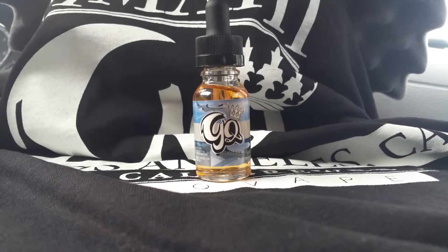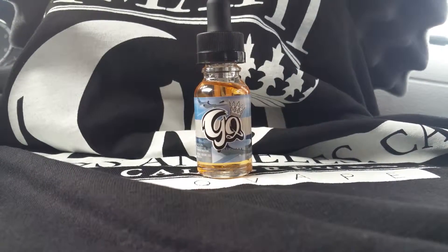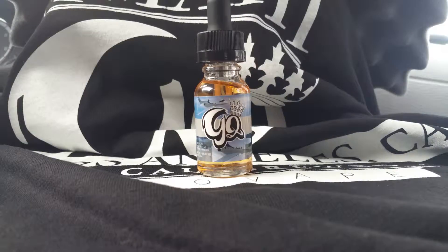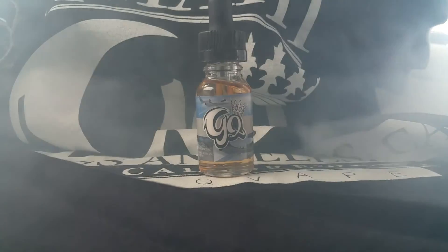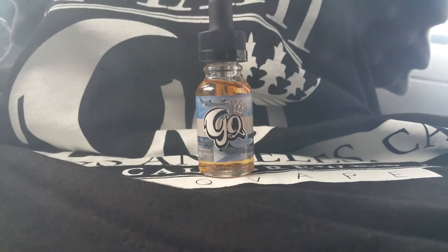What's up guys, Marvin here bringing you another review video of the GQ E-Juice menu line quality e-liquids. This is the G6 flavor — a flavor-bursting thrill ride with a zesty citrus candy combined with sweet orange sunshine. I'm going to review it with my friend and tell you guys our opinions.